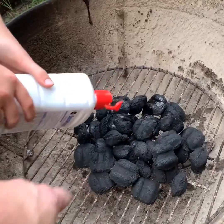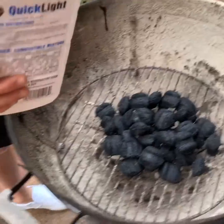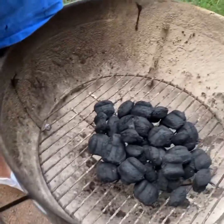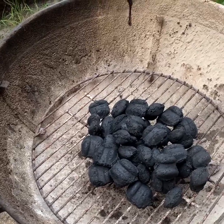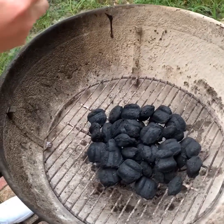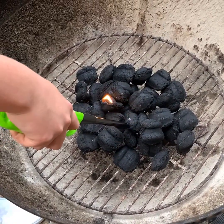There you go. Alright, that's good. Light the flame. Light it all over.